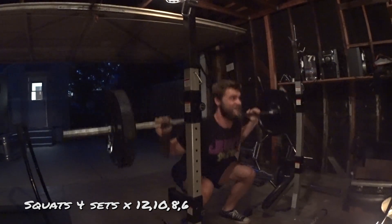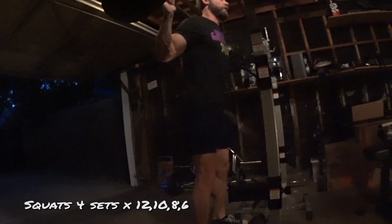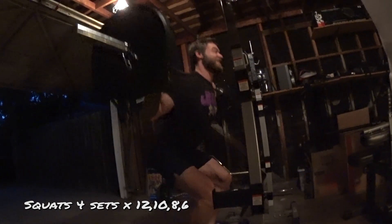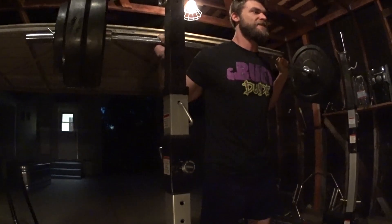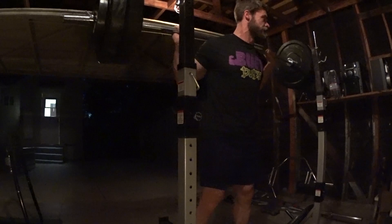Getting this leg workout started right - squats. It's only 5 p.m. but as you can see it's already dark out. Thank God for our home gym. It's 5 p.m. on a Friday, the gym would be packed right now. But as you can see it's just me, Brandon, and a load of laundry. Thankfully it's pretty quiet. Buff dude's got to stay clean.